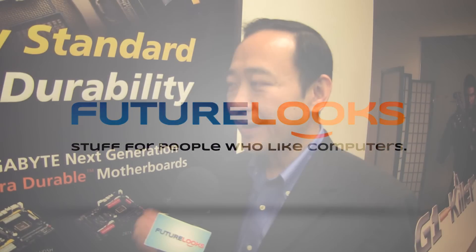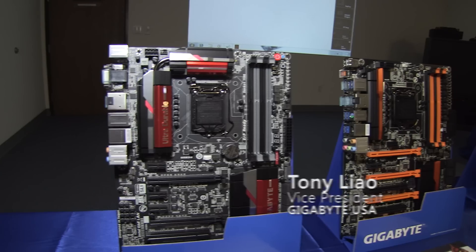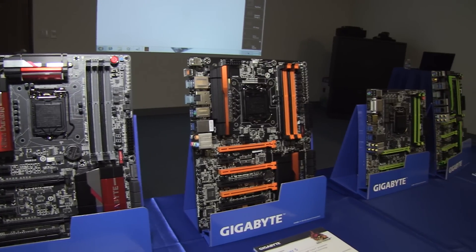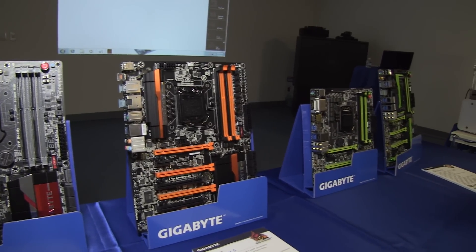Today we announced the Gigabyte 8 Series motherboard. We have the confidence to deliver a state-of-the-art solution for our customers. This is the best product of Gigabyte's development in recent years.